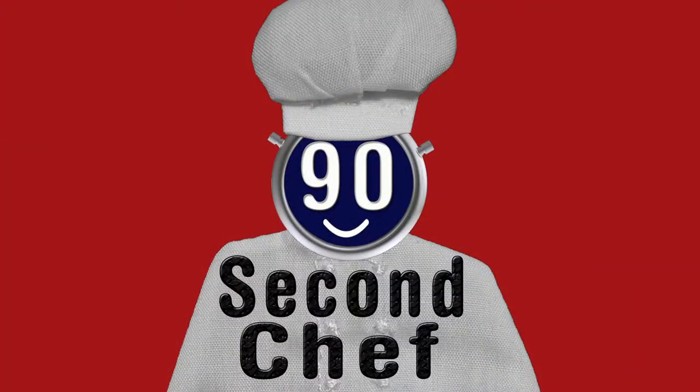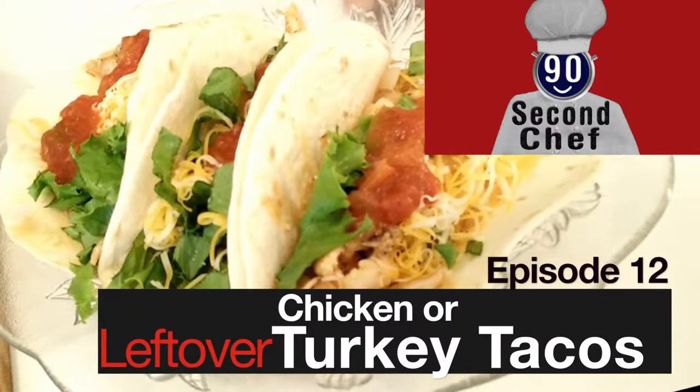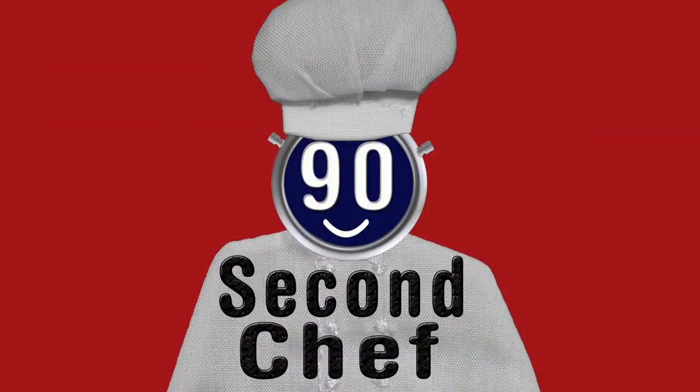90 Second Chef. Here is this week's special dish on the 90 Second Chef. What are you going to do with all those turkey leftovers? Everybody talks about how boring turkey leftovers are.